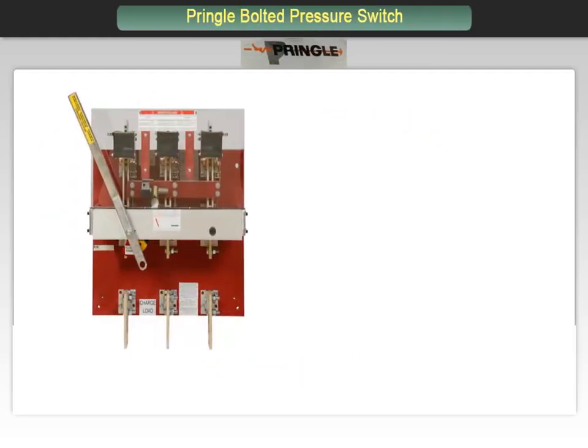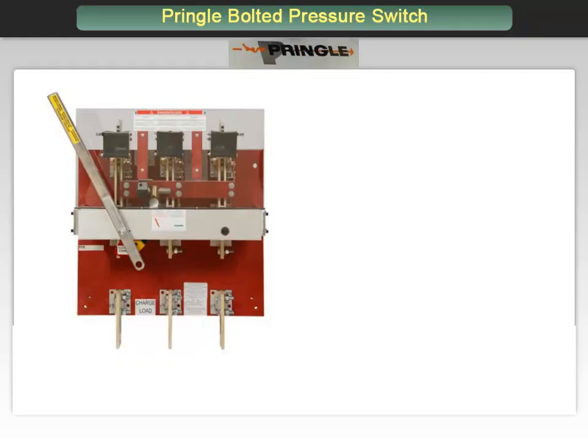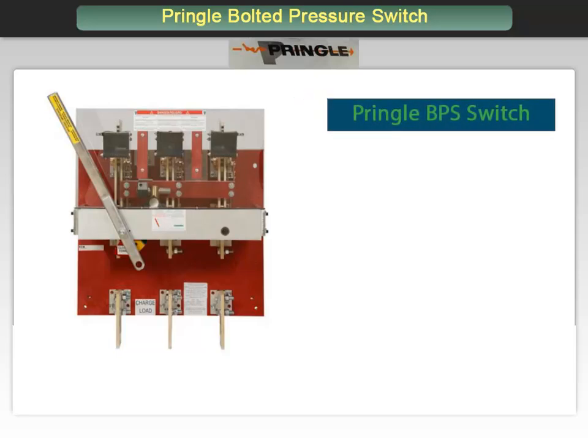Engineers sometimes prefer to use a switch as a main disconnect for low voltage distribution switchboards. The Pringle bolted pressure switch is often the go-to option. It is time to take a closer look at this product.